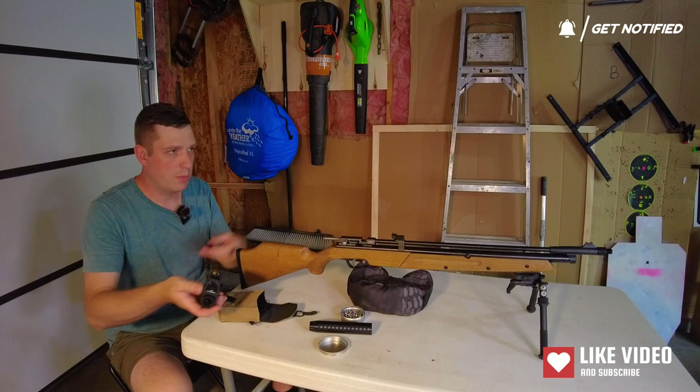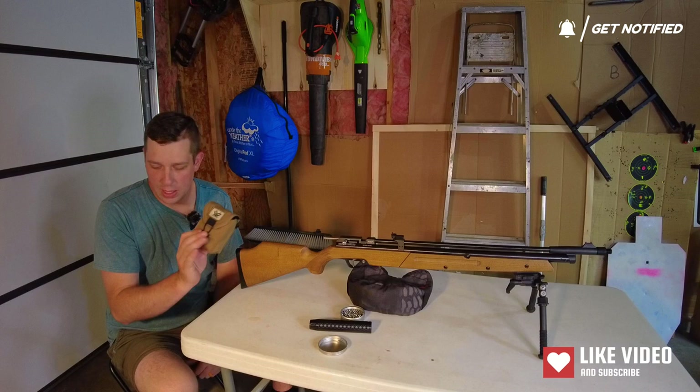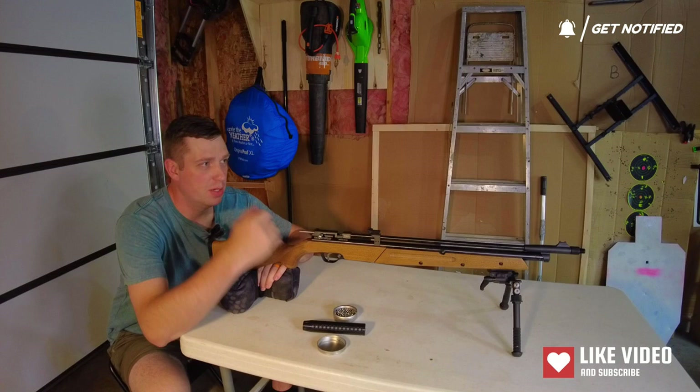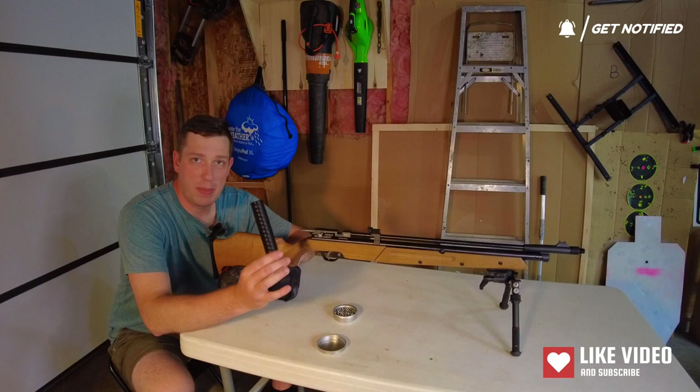I'm going to double check this — I moved my target but I'm pretty sure this is right at 33 yards. It's 34 yards right now. This rangefinder, by the way — laser rangefinder by Vortex — it's pretty good, I'm going to talk about that in another video. I think I'll take my microphone off for this so you don't hear a bunch of rattle. I'll take three shots and show you the target with no can on there, then throw the can on, take three shots so you can get the audio, and also see if the point of impact changes.